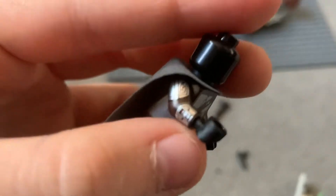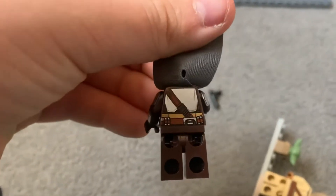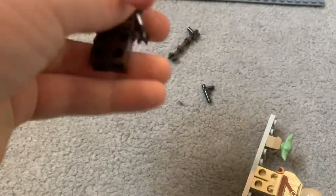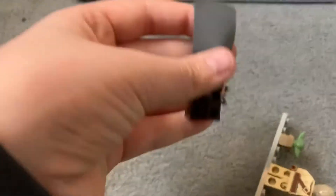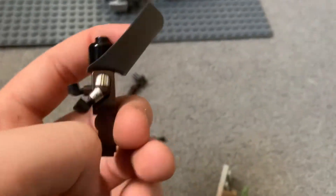Then if we actually look on his arm you can see the mudhorn emblem from when he killed the mudhorn, with the help of Grogu obviously. Then we have the beskar back, even though it's covered by his cape — good job, good job, Lego. He's got his flamethrower on this side and his whistling birds on that side.